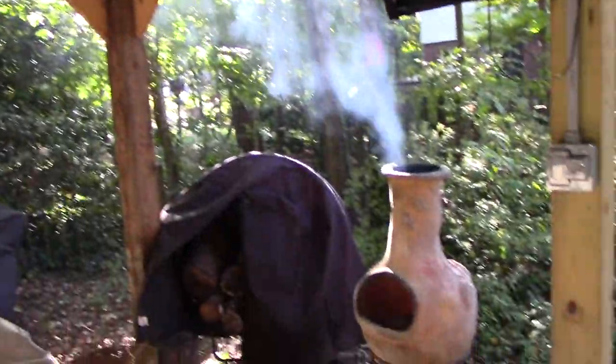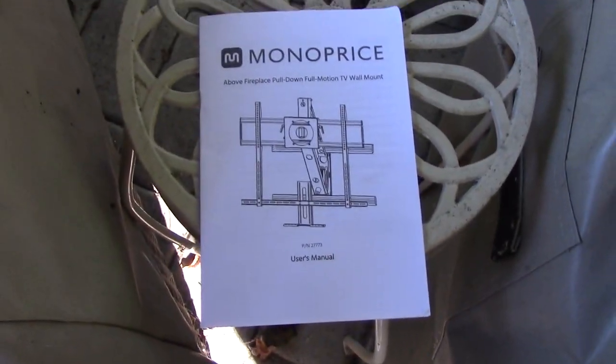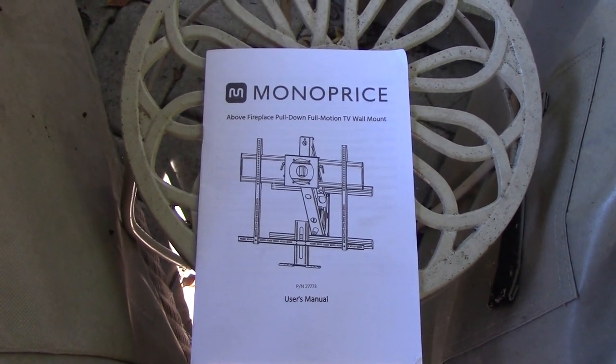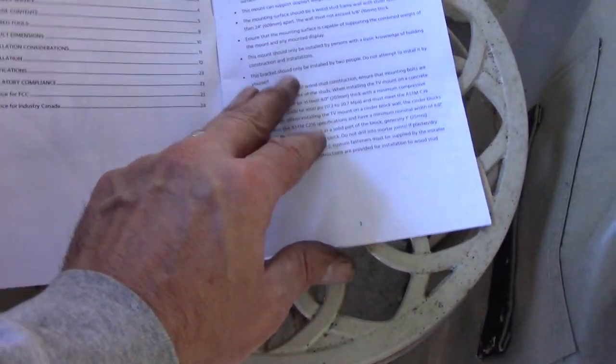My wife actually found a pull-down TV mount that we're going to work on mounting in that corner. I also started a fire out here with limited success, and somebody's been stealing my firewood. The bracket we got is from Monoprice and it's a pull-down mount meant to mount above a fireplace.